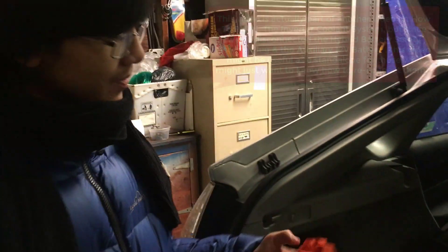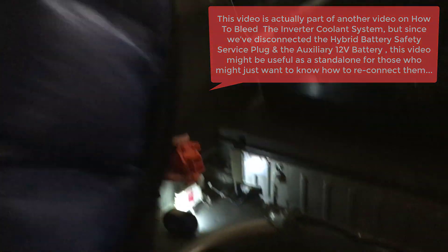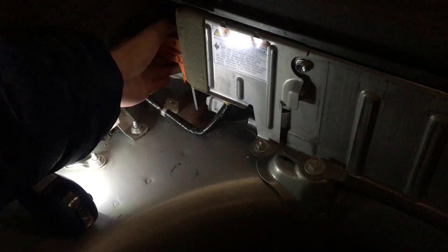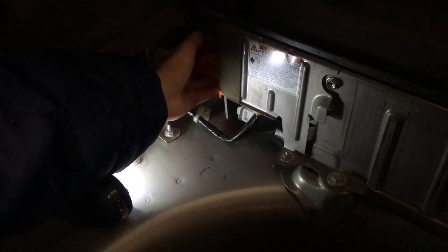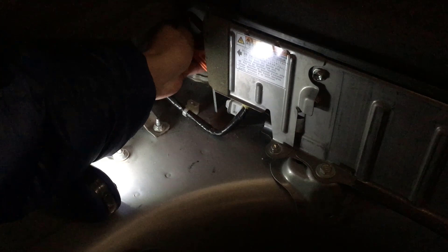First we're going to reconnect the hybrid battery. Since we're doing a video on the bleeding system, we shouldn't have to put too much time into this. Right now we just have to put it in this orientation, find where it is, and without putting your fingers in the way, slowly and gently put it in. Just make sure it's inserted in the right place, then push it in. Flip this up, let me make sure it's all the way in. Flip this up and slide this down. The hybrid battery is in — it's connected.